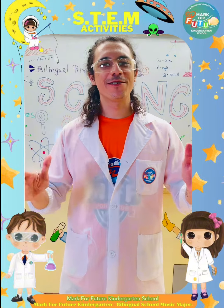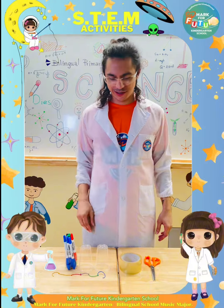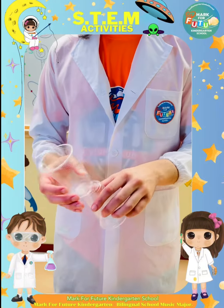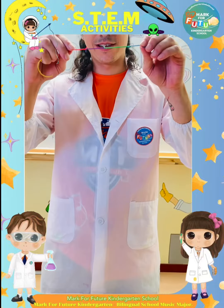Today we have a fun experiment for you called Airplane Cup. You will need just three things: some cups, tape, and some rubber bands. Okay, so let's begin.